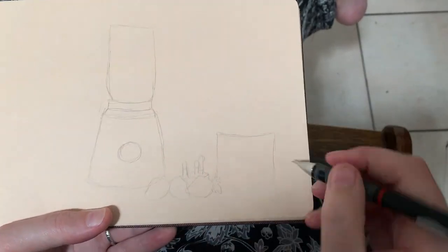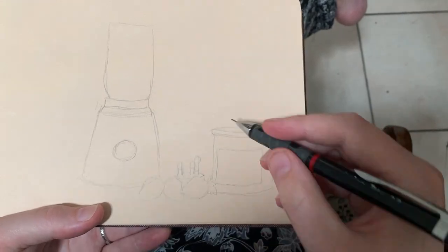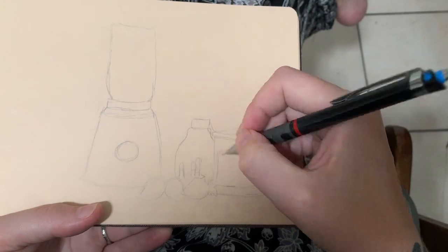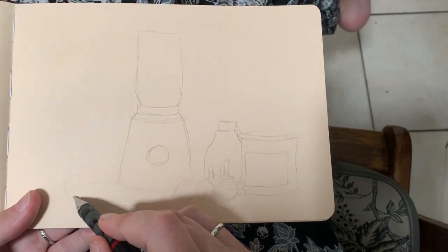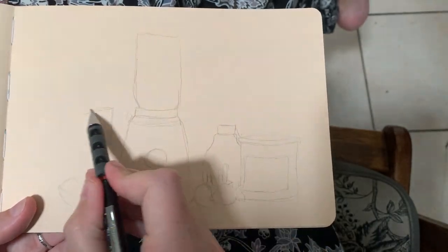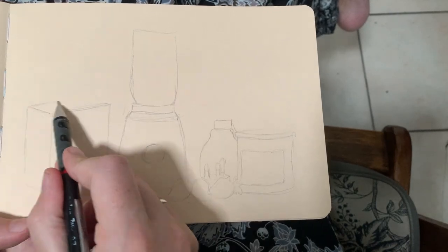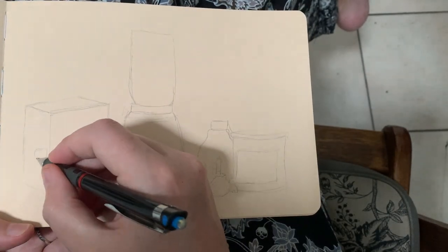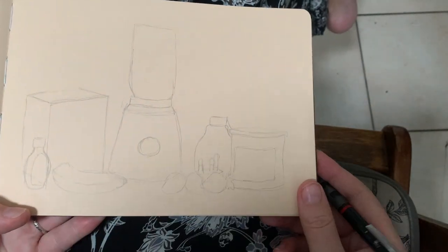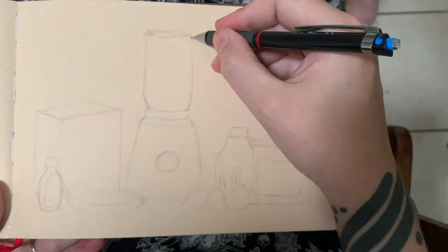I'm actually using a toned watercolour sketchbook here. Obviously use whatever sketchbook you've got. I'm using the toned sketchbook because I have that one and one with white paper and I'm bouncing between them. I thought this could be quite interesting paper to use, especially for the glass jar of the smoothie maker — I thought I could add in the highlights. I just saw it in my head, so I'm going to use my toned sketchbook for this.